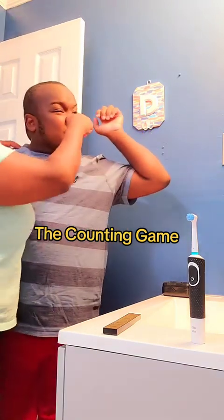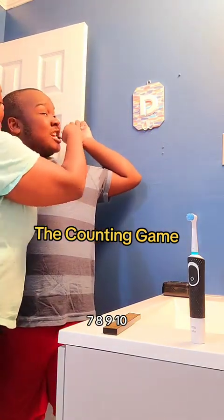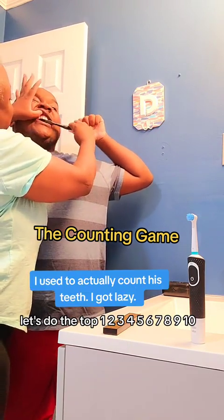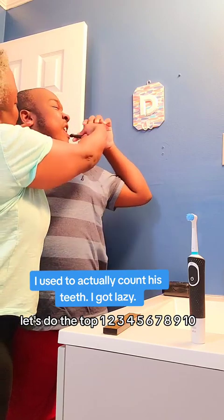One, two, three, four, five, six, seven, eight, nine, ten. Let's do the top: one, two, three, four, five, six, seven, eight, nine, ten. So maybe you can count too.